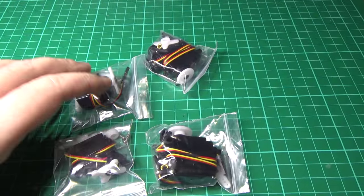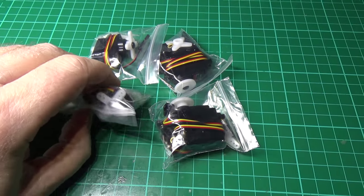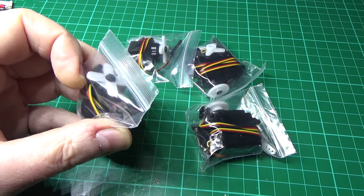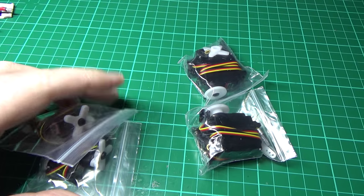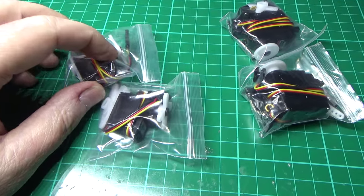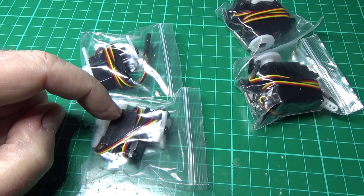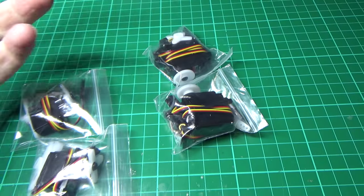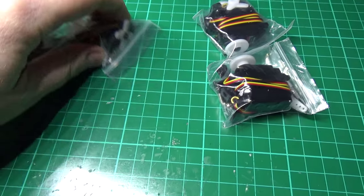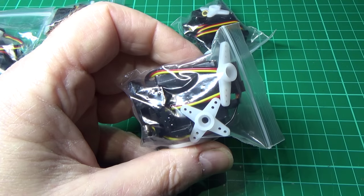Last but definitely not least — I've probably missed a load off, I really don't know, I don't care actually — I've got Hitec HS65MG servos for the tail elevator. I've got two, just in case: one as a redundancy, because if you have an elevator servo fail you're done for. With ailerons if one fails you're okay, but the elevator is critical. And I've got Hitec HS85MG servos for the ailerons.